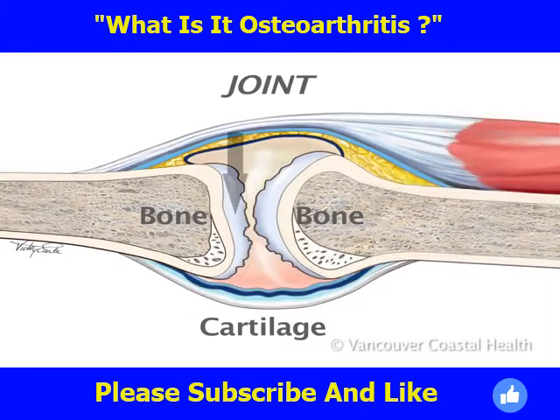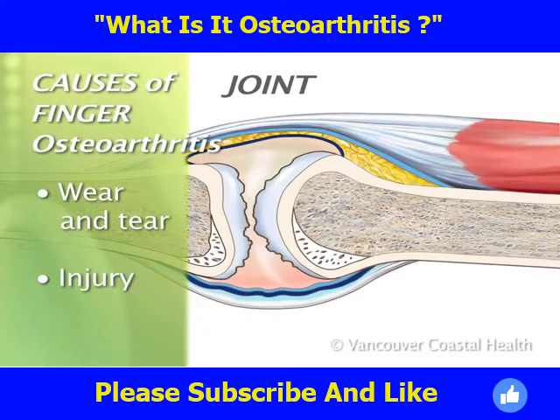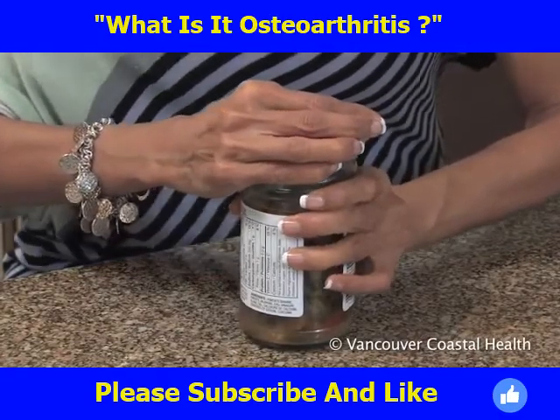Wear and tear, or a specific injury to the joint, can damage the cartilage covering the ends of the bones. With this damage, the joint may become painful, stiff, or swollen. There can also be a loss of strength when gripping or pinching.